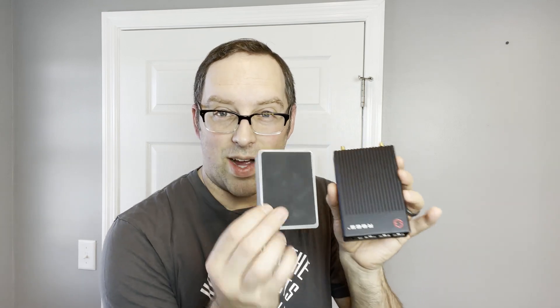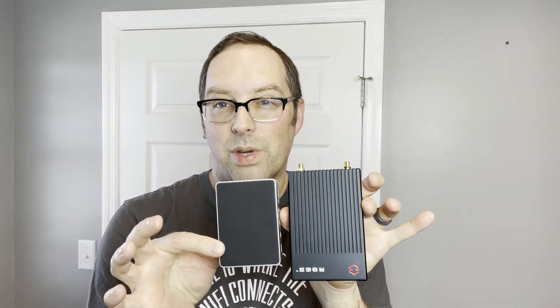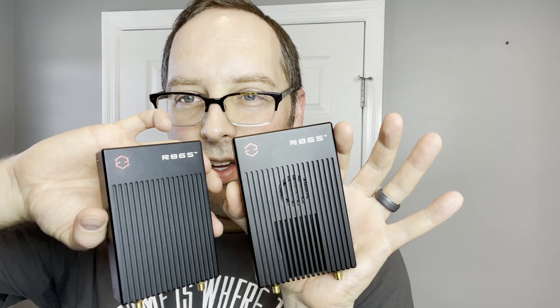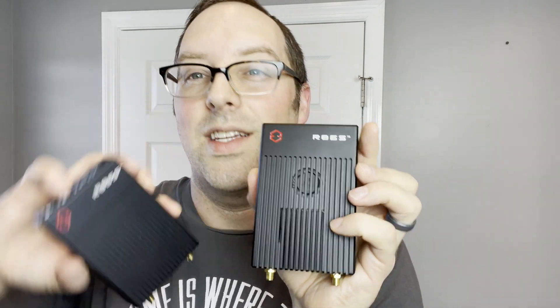The one thing that's most striking about this mini PC is its size. I have a Raspberry Pi 4 case and you can see how it's actually not much bigger than a Raspberry Pi 4 case — it's like a handheld, pocket-sized mini PC firewall appliance. As you can see with these two models here, you can tell one has no fan on the front, and this one has a fan. The lowest B series model is actually a fanless PC.